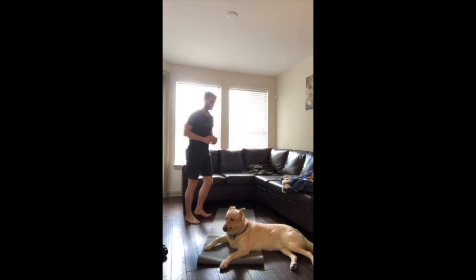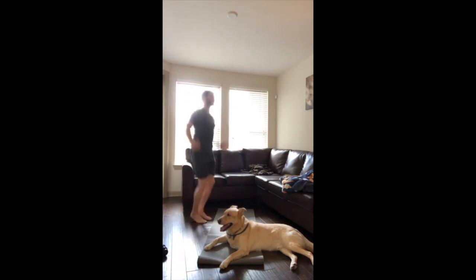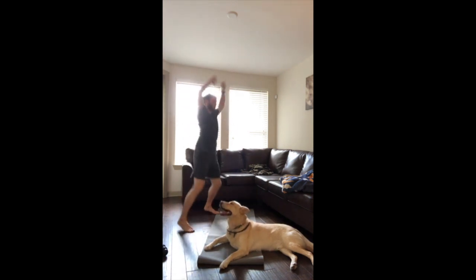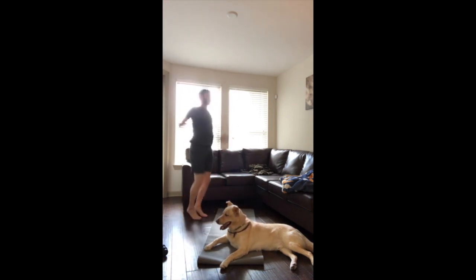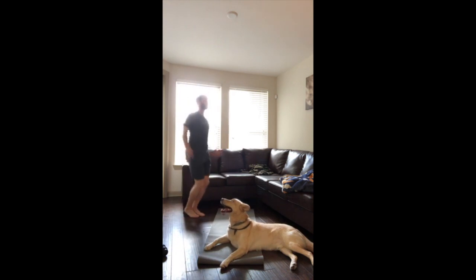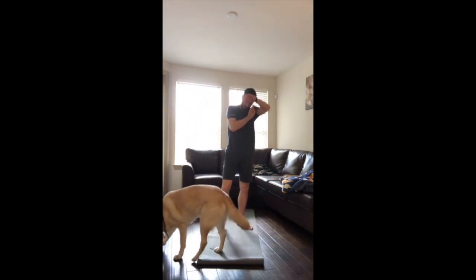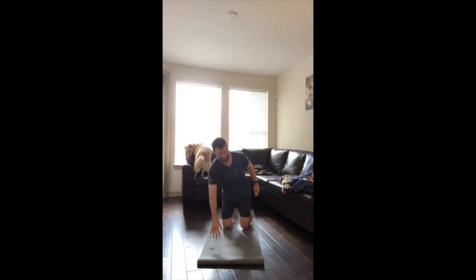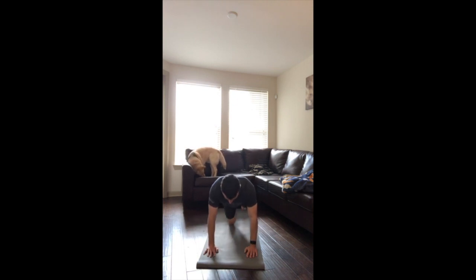Jumping jacks, fifteen reps. That should be about it — we've got one more set left. Back to push-up, single-leg downward dog, count as ten, five per leg, alternate.